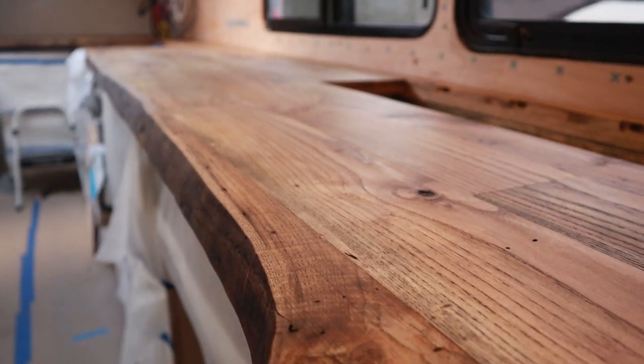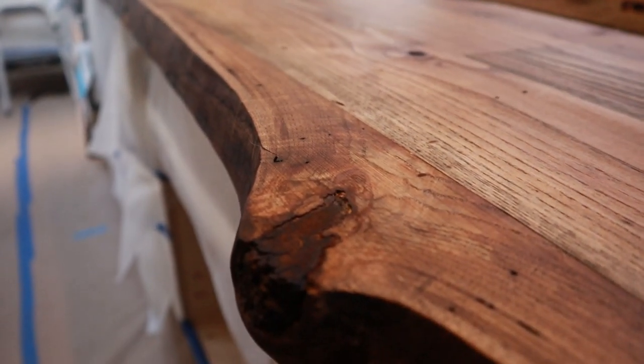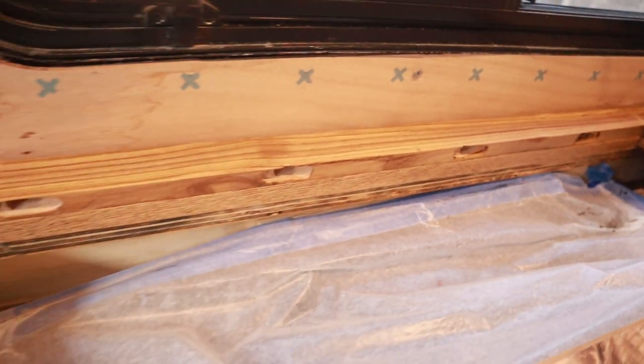I'd love to say it's done, but it's not technically done yet. We have to wait for this to dry and then we will secure the countertop down into the cabinets. We still have the door for our TV lift and the backsplash to stain.